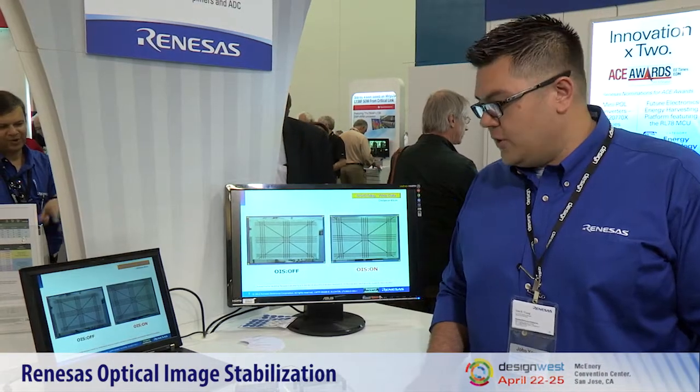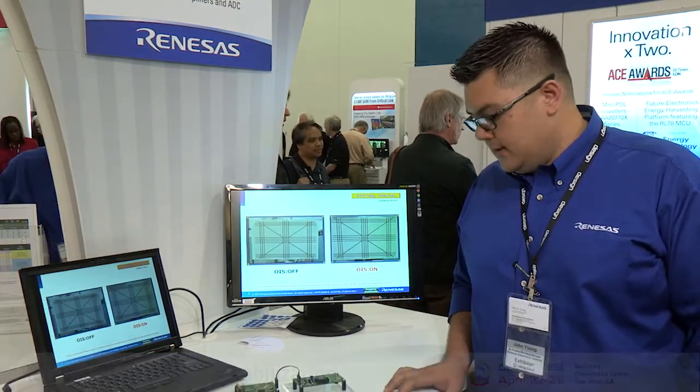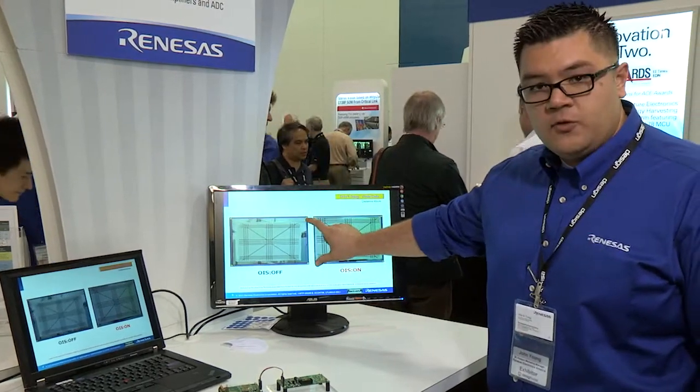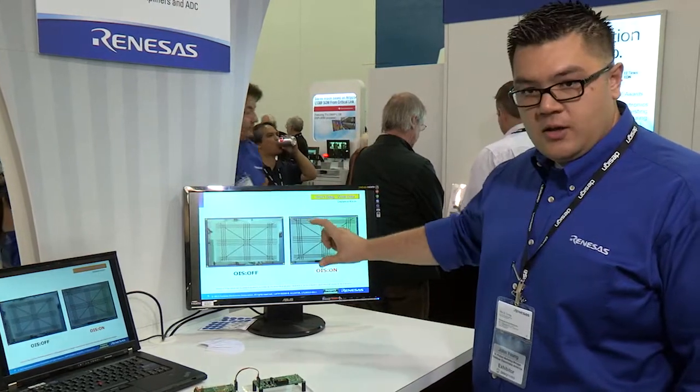Hi, my name is John Young and I'm going to show you today the optical image stabilization demo from Renesas. Over here we've got an example of a camera that's being moved around. You can see here the lens is moving around and the image is all over the place.